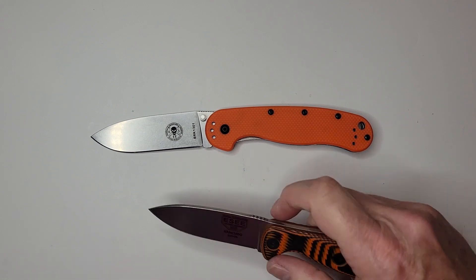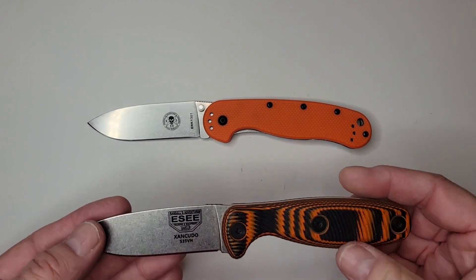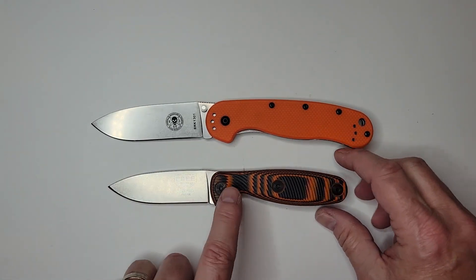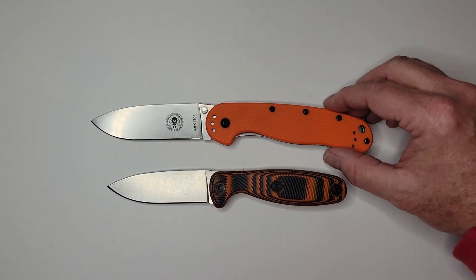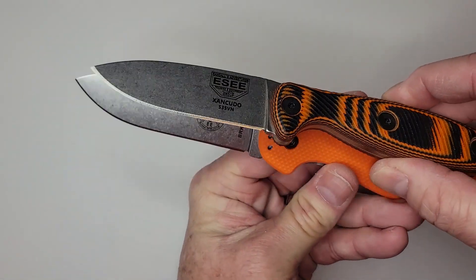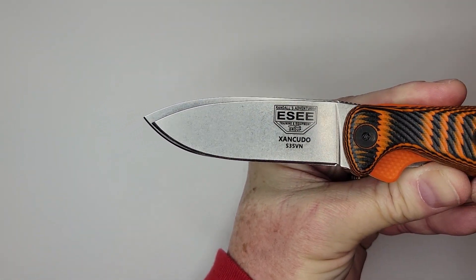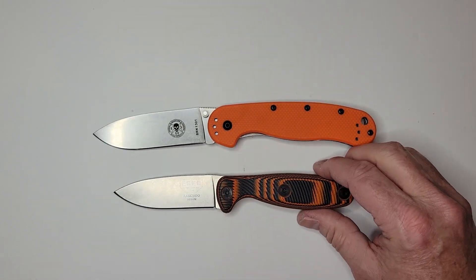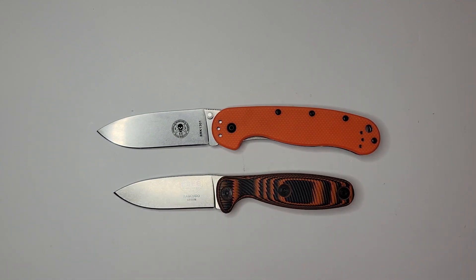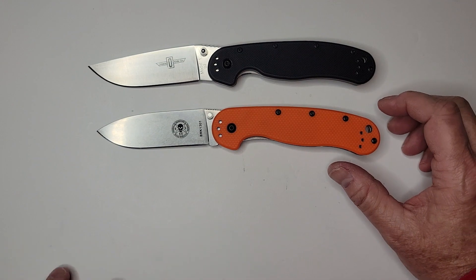This knife evolved from the Zancudo — spelled with a Z — while this is the Vispa, spelled with an X. I'll link the fixed blade review up top. If you overlay the blades, the shape is essentially identical, just slightly smaller. They wanted a bigger version and needed a good handle, so they looked at the RAT 1, which fits excellently — and that's how this knife evolved.